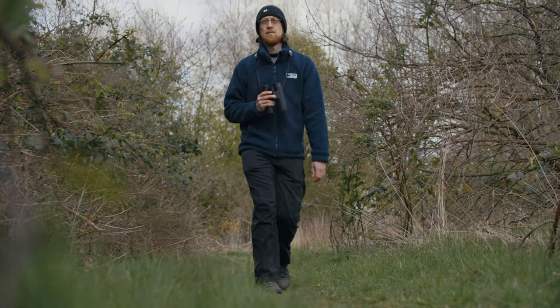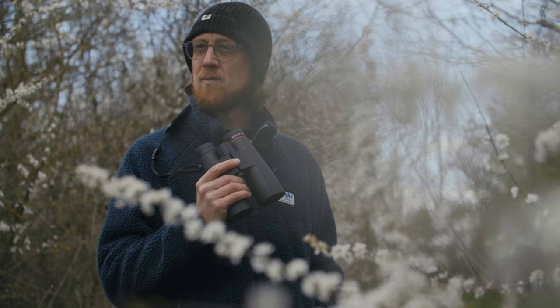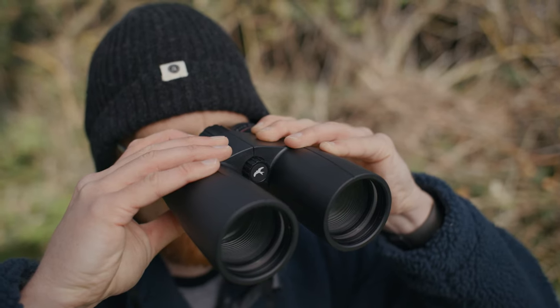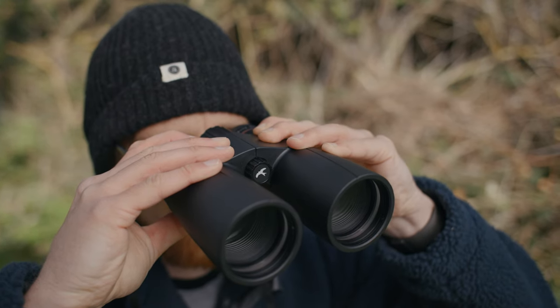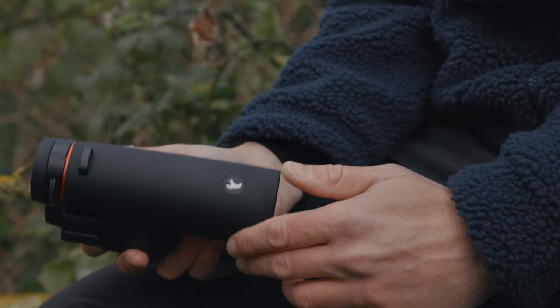At the top end of the collection is the 10x50mm model. These are a little bigger but offer the strongest magnification in the range and the largest objective lens diameter. The top model also has the highest twilight factor, which means they're the ones that offer the best clarity and detail in low light conditions. However, they are also the heaviest in the range at 940g.